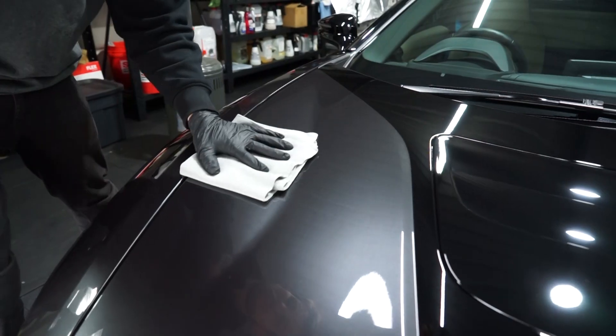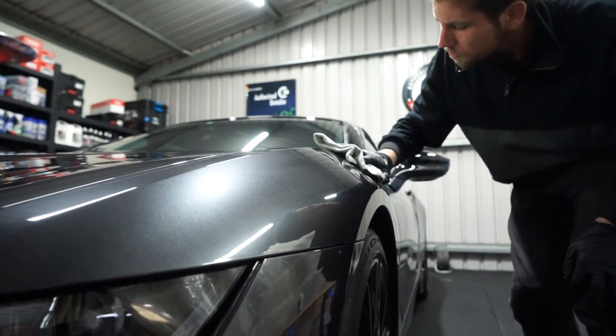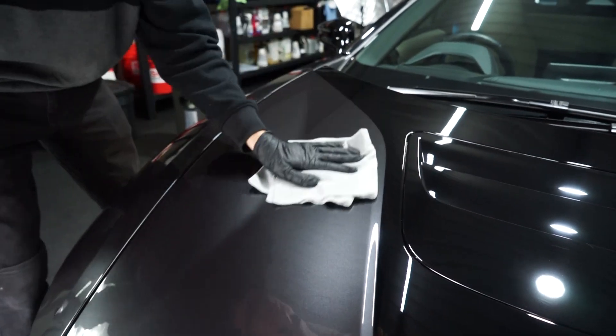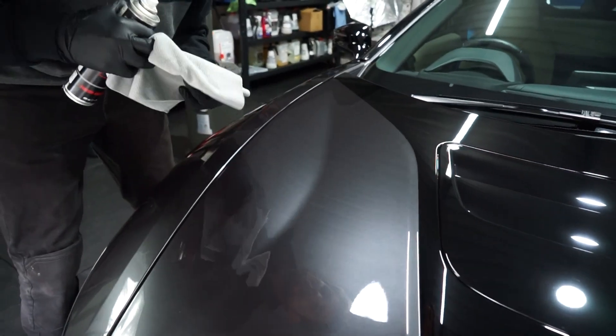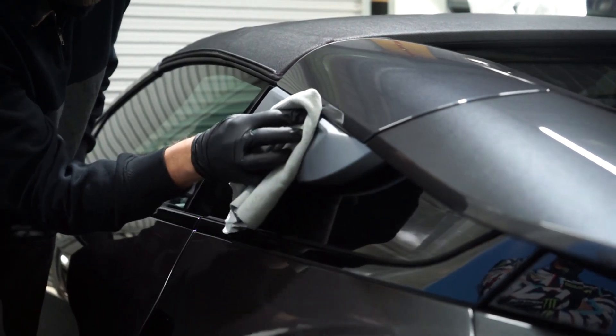Just wipe the whole car down with Prepare, an isopropyl alcohol. Make sure you wipe all surfaces, and at a certain point flip the rag over — a wipe-on, wipe-off type procedure — to make sure we get all the contaminants, if there are any left at this point. Normally, with Perfect Finish as a final polish, you won't actually have any contaminants on the surface, but it's just a good safety measure anyway.